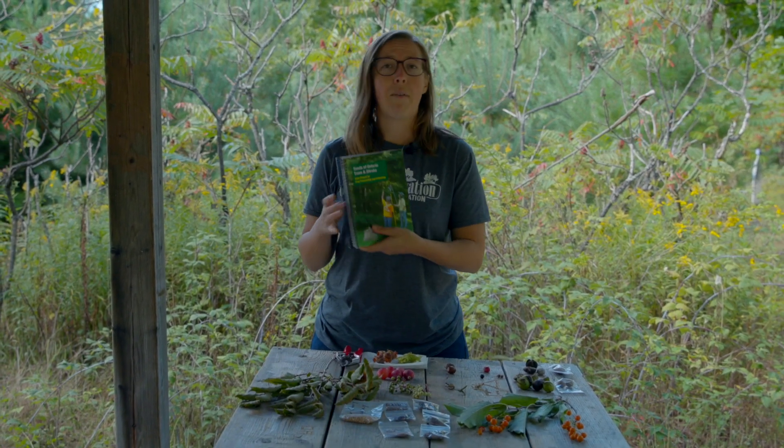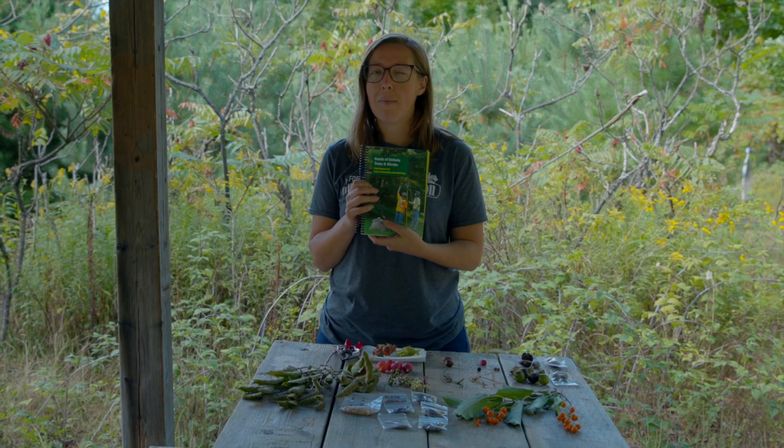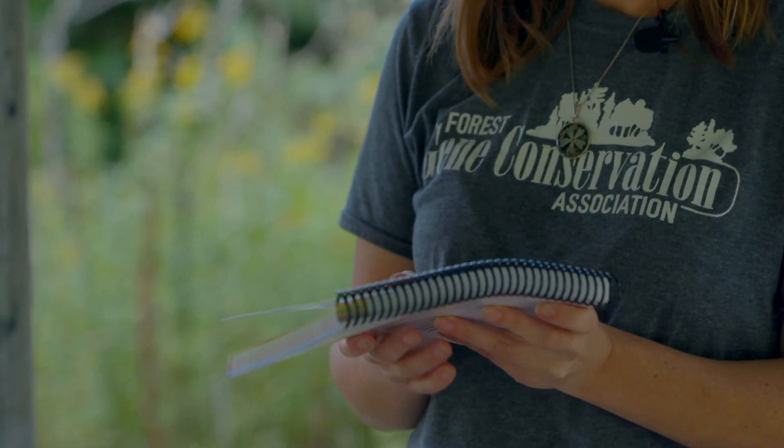Hello, I'm Kristen Sandvall and I work for the Forest Gene Conservation Association. We mostly work with forest practitioners to augment genetic diversity through seed expertise, climate change adaptation, and species conservation programs. We also run a certified seed collector course and have a manual available, or you can visit our website at www.fgca.net.